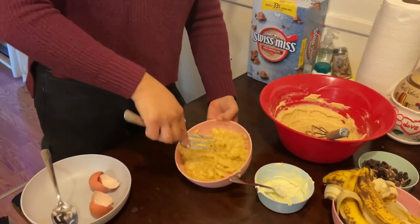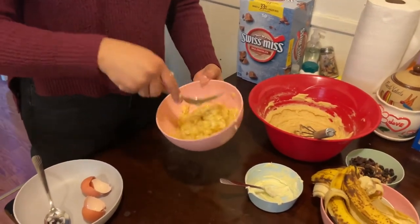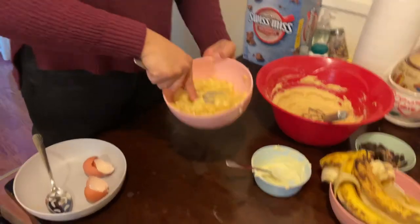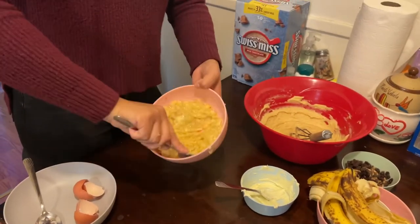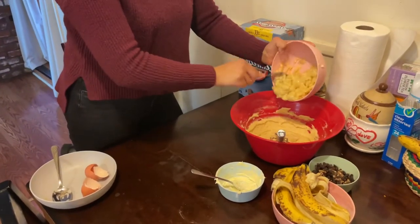Once you have those bananas all mashed and mushy, you're going to want to incorporate them into your mixture in the big bowl. You're going to want to mix it really well and make sure that everything is nicely incorporated.